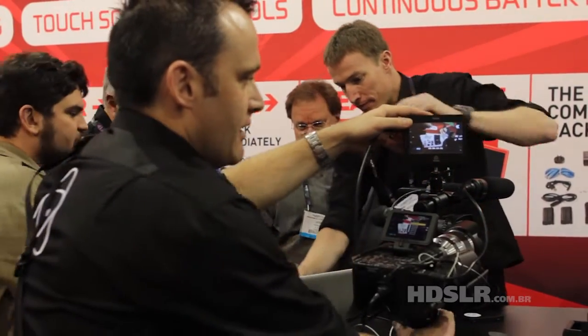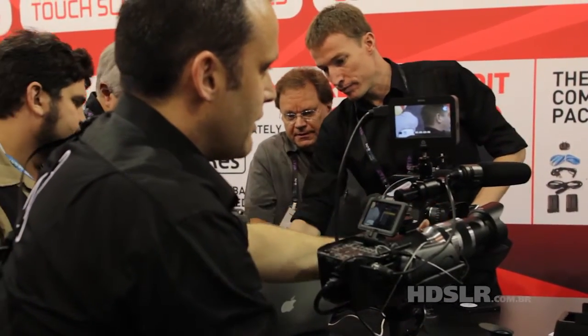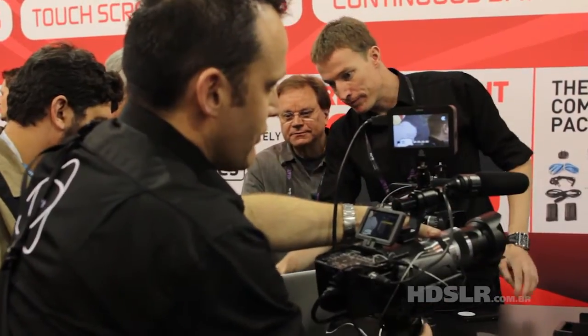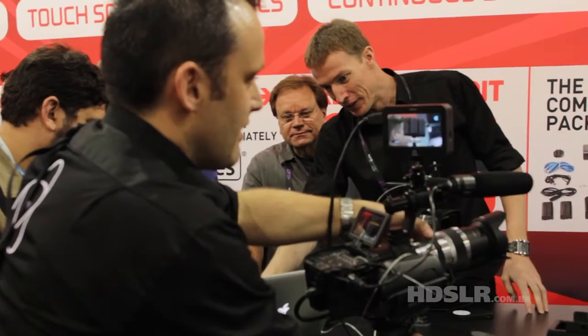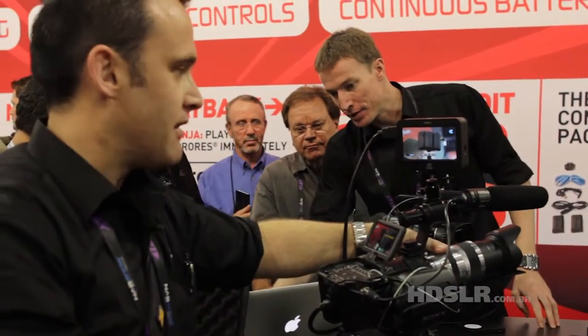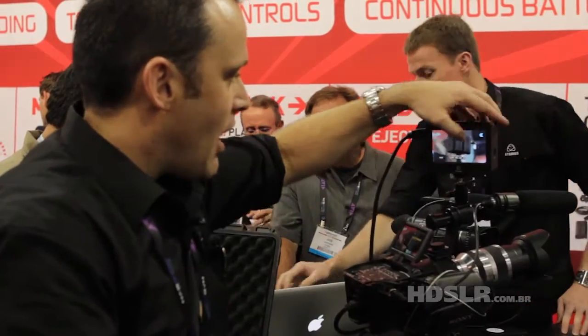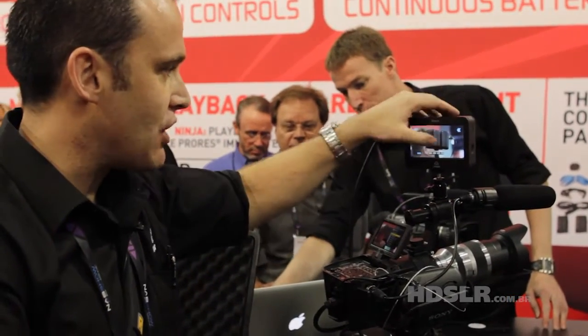If I go to monitor mode, I can zoom in and make sure that I'm focused on the right area. Crystal clear — you can see that monitoring is very, very clear. I've got audio coming in, so I know I've got a video feed and an audio feed. I'm happy with that shot.